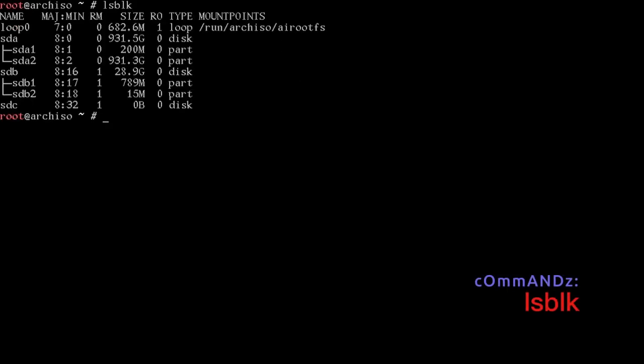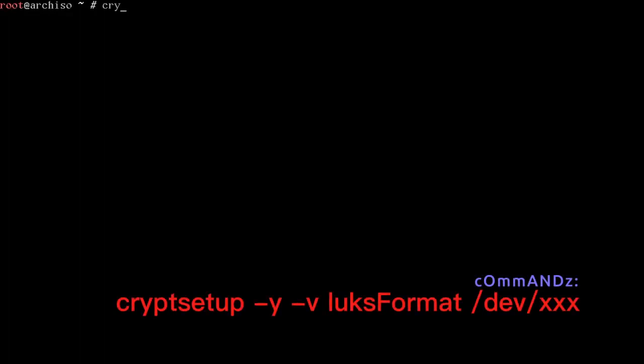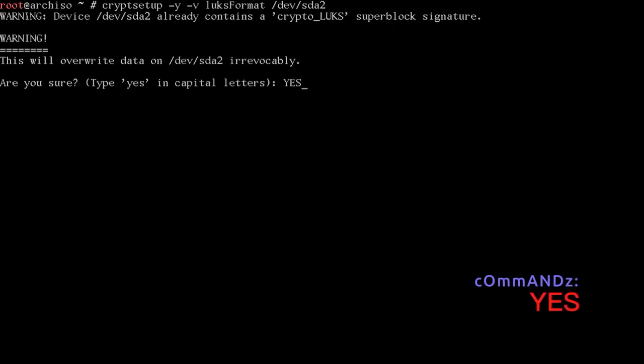Run lsblk to confirm: sda1 is 200MB and sda2 is the remainder. sda2 is where we'll set up LUKS encryption. The command is: cryptsetup -y -v luksFormat /dev/sda2. Type YES in capital letters and enter your password.